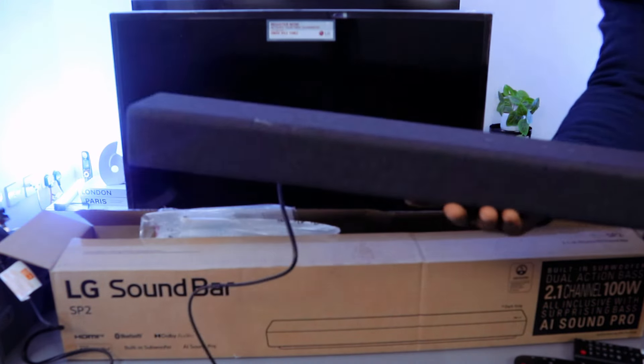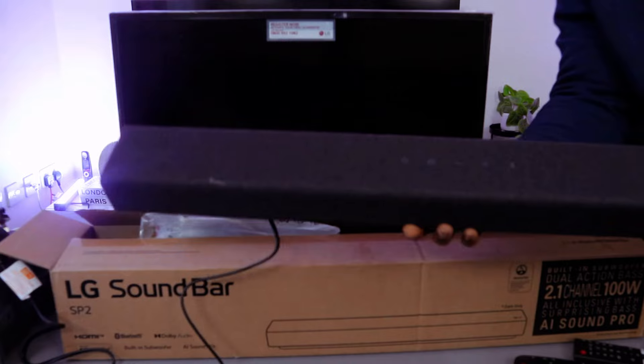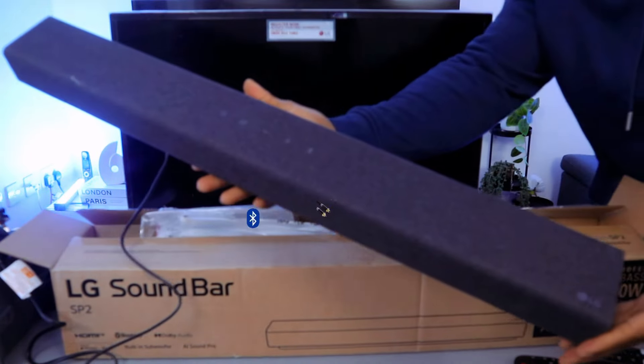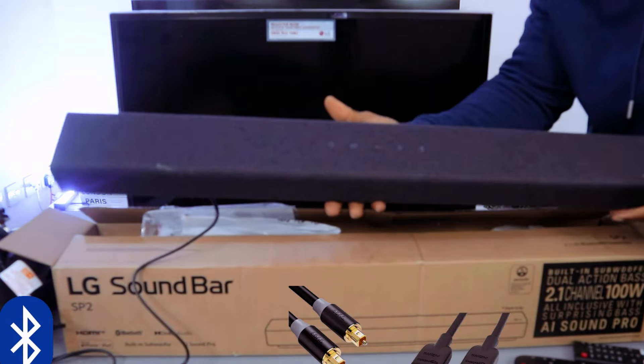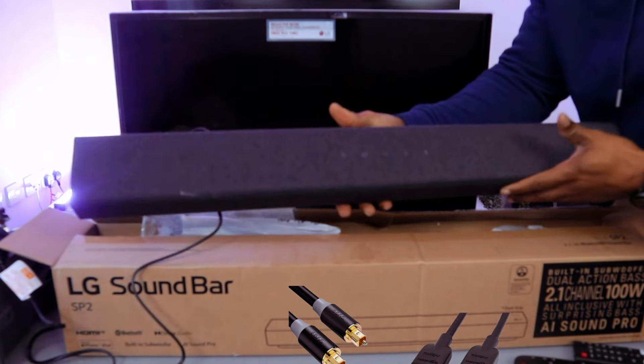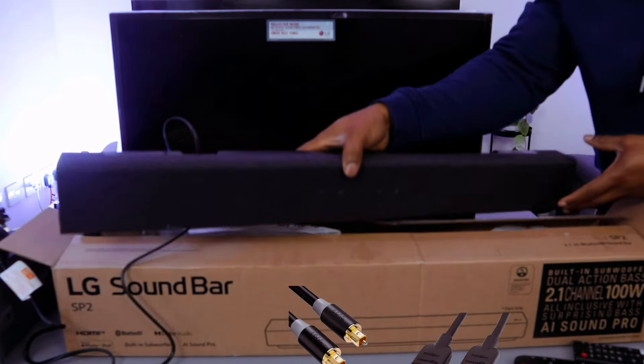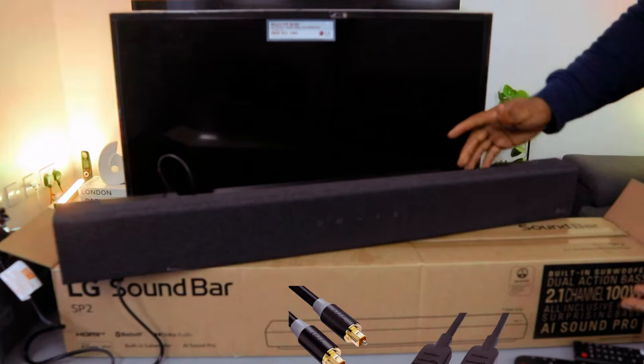What we want to do is show you how to hook the soundbar up. You can connect this soundbar to your TV via Bluetooth, optical cable, or HDMI. Note that HDMI and optical cable are not included in the packaging, so you need to buy the cables separately.